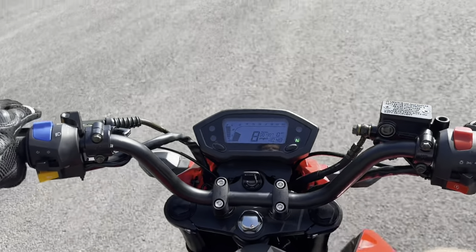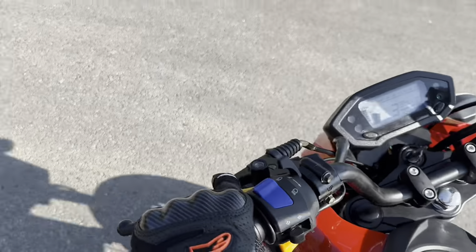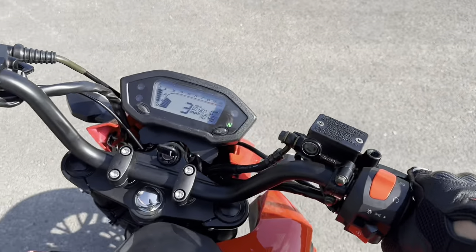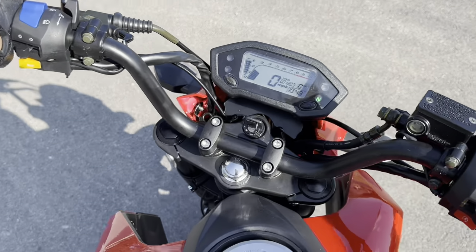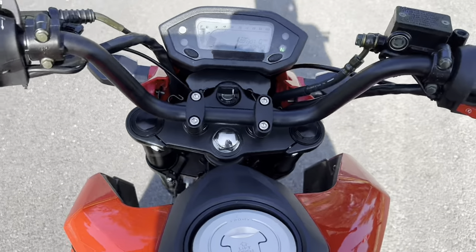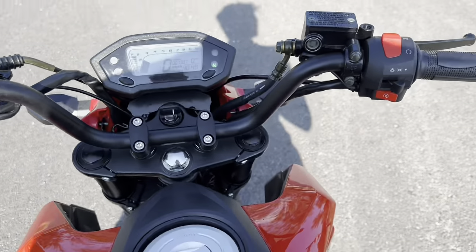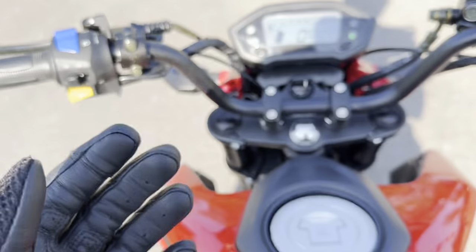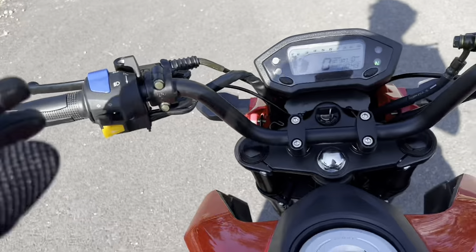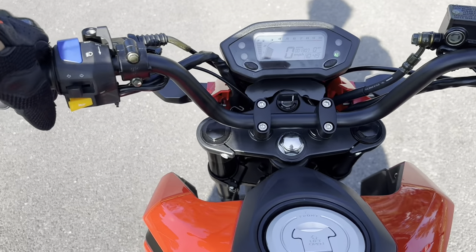That's another thing — it's hard to find neutral on this bike. That just took me like two or three tries. I'm still in the break-in period; we just hit 130 miles. I don't want to go too far on it just in case it dies on me — I wouldn't want to walk it back farther than where I am now, which is already like two miles away.